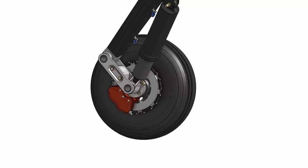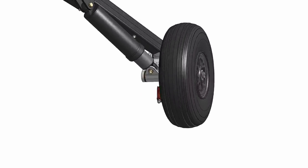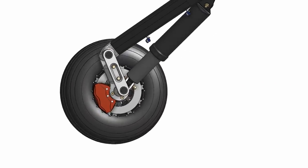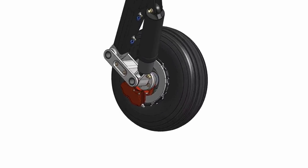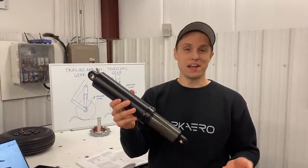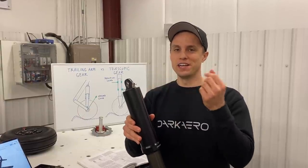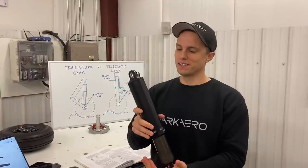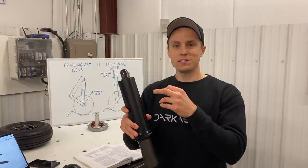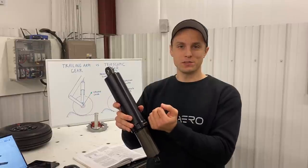The main gear design we are using is called an articulating or trailing link, and it is built to incorporate an off-the-shelf shock for suspension. The landing loads deflect this arm up, and the impact energy gets transferred into the shock to absorb and dissipate energy, rather than returning the energy and allowing the airplane to bounce. This is the shock we're using for the main gear — it's an air shock. When this piston gets compressed, it's actually compressing a chamber of nitrogen, and that's what's absorbing the energy from your landing impact. To prevent the shock from springing straight back, you've got oil and a series of orifices, and that oil gets forced through those orifices to prevent it from just plunging straight back.